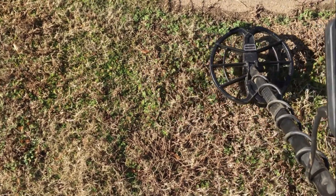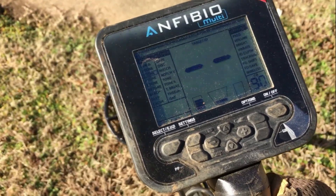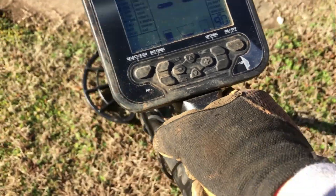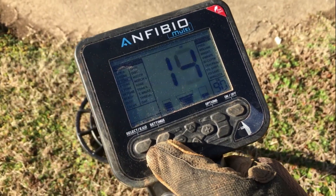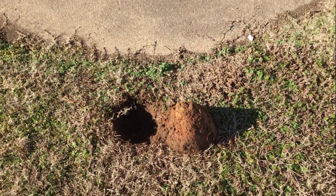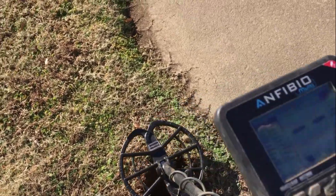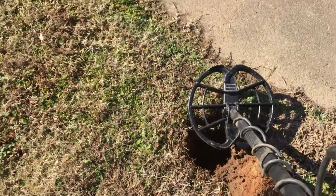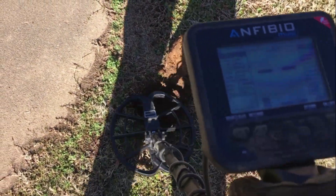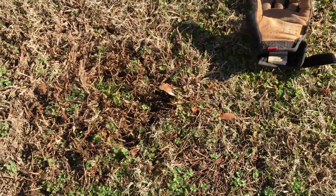This one's got me curious — no VDI reading. I think it's something really small and shallow. Dug it out — it's a nut, about three and a half inches down.